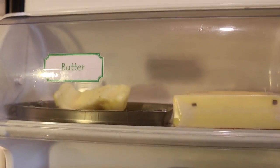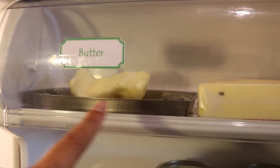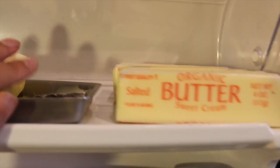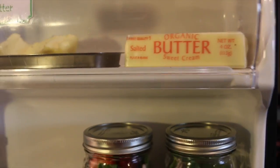Up here is the butter. I took the wrapper off and I usually put the butter like that so I can see how many sticks are left. It's easy to see and I know when I need to add more onto the shopping list.